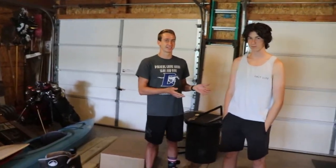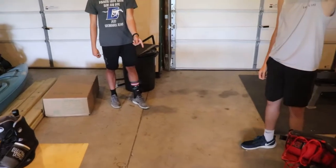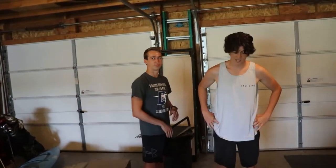We have test dummy Ryan here and he is going to demonstrate. I will push him — and he stepped with his right foot forward. So that's the foot that he would ride with forward. He would be riding goofy because his right foot would be forwards.